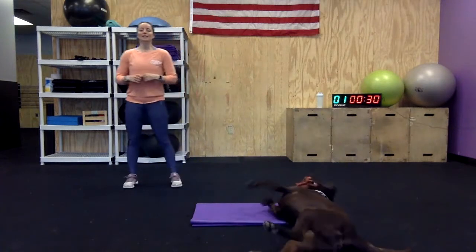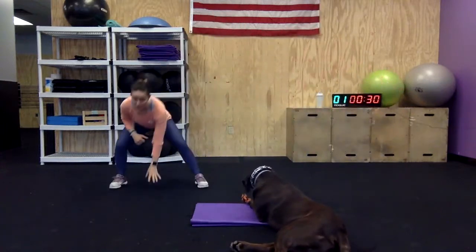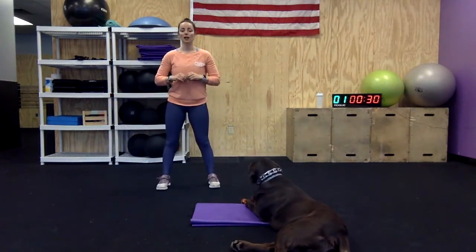Next we have a side shuffle — we did this a couple of weeks ago. You're going to shuffle down two shuffles, touch the ground, two shuffles, touch the ground. You can always just do a side lunge, side lunge. That'll be a little less cardio.